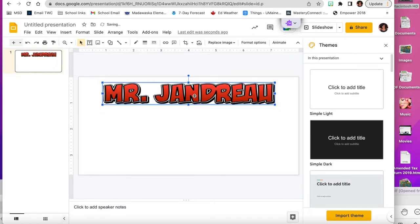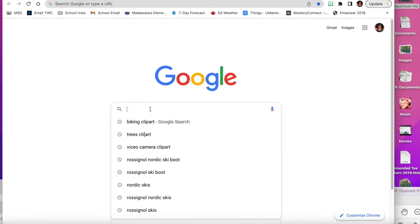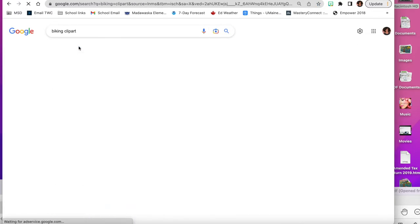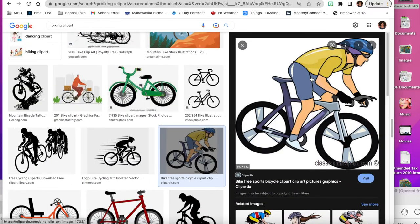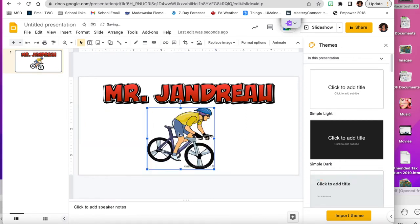Now I'm going to size and center it — when I see the red line right in the middle, that's when it's centered. Mr. Jandro enjoys biking, so I'm going to find a picture of a biker and scroll until I find one that looks pretty good. I can also remove the background if I want, but I'm just going to copy and paste this one.